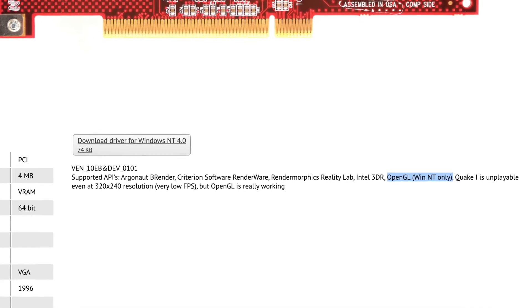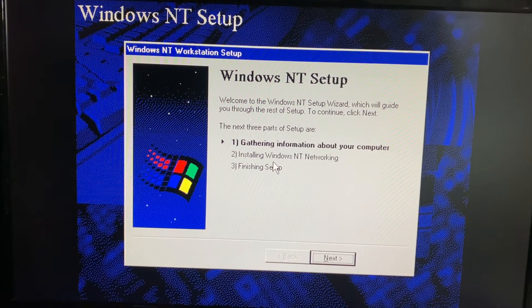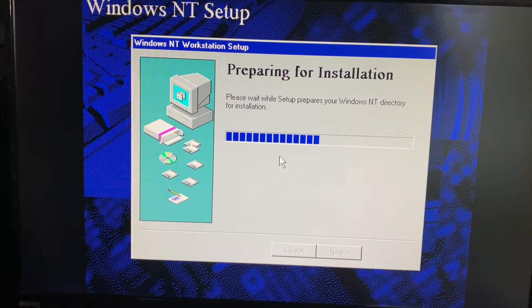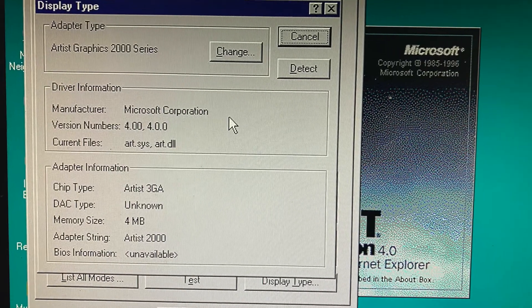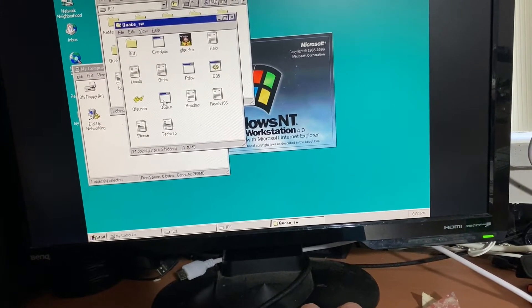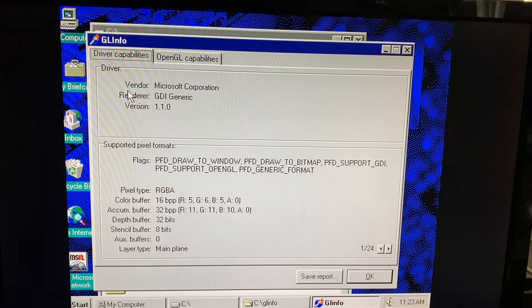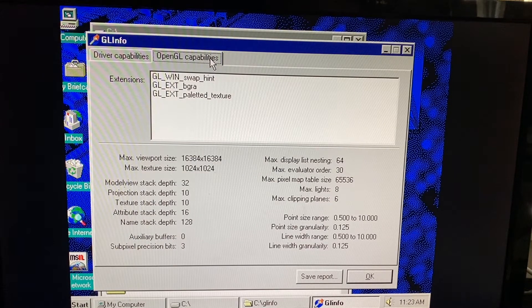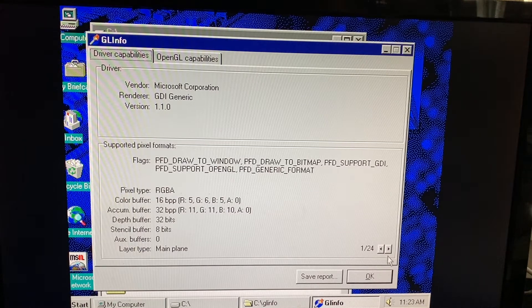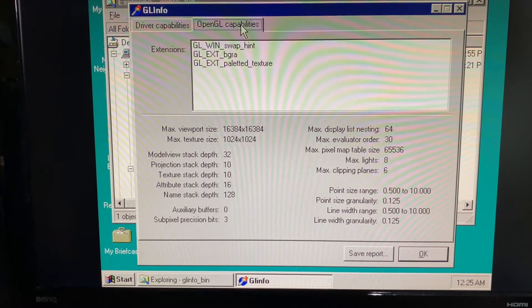The VGA Museum claims that this card only offers true OpenGL support via Windows NT, so I spent a few hours loading that up and giving it a shot. Windows NT drivers were challenging to work with, and the DOS Visa driver never worked — but I did manage to play with some software within it. However, the OpenGL tool I used didn't appear to show any difference between Windows 95 and Windows NT's supported features beyond what would have been available for OpenGL version 1.1 anyway.